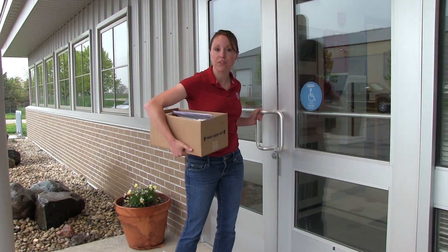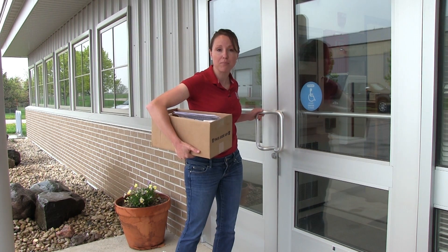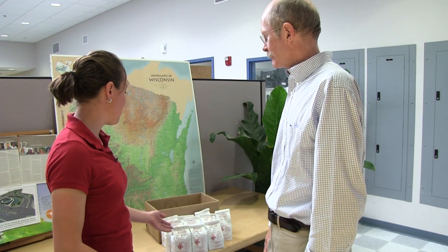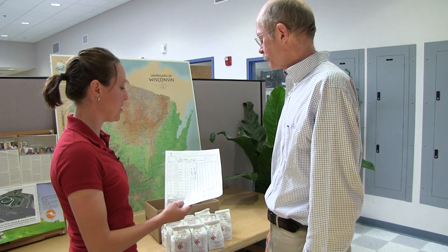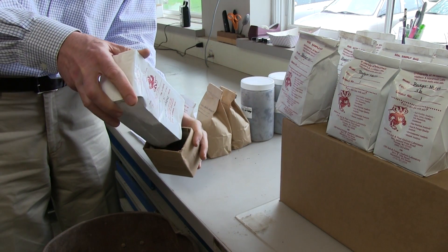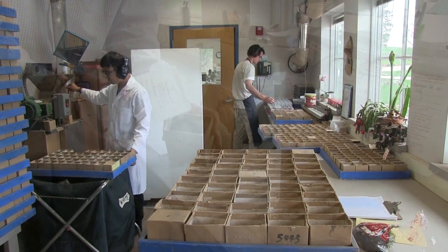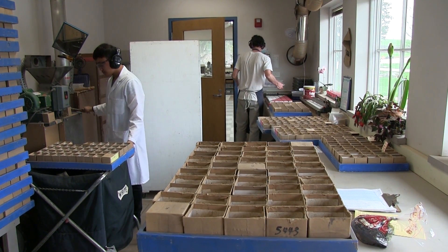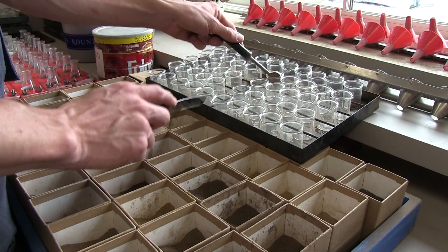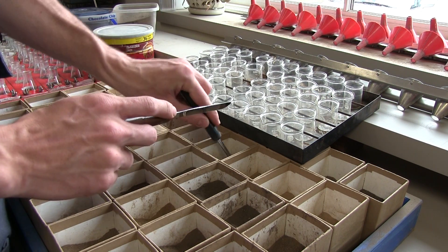I'm at the UW Soil and Plant Analysis Lab, one of the DATCAP approved labs in the state. I'm here to meet with John Peters, the director of the lab. I brought all my soil samples in and filled out my soil submission sheet. It's important that this is done properly by the farmer because every laboratory runs tens of thousands of samples. We have to make sure that information from here goes through the lab and then comes back on the report so the farmer can match it with where the sample was taken.